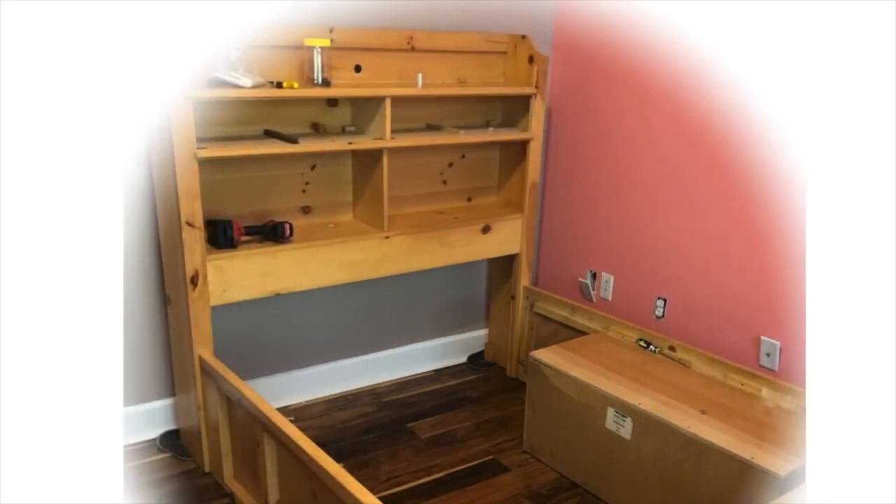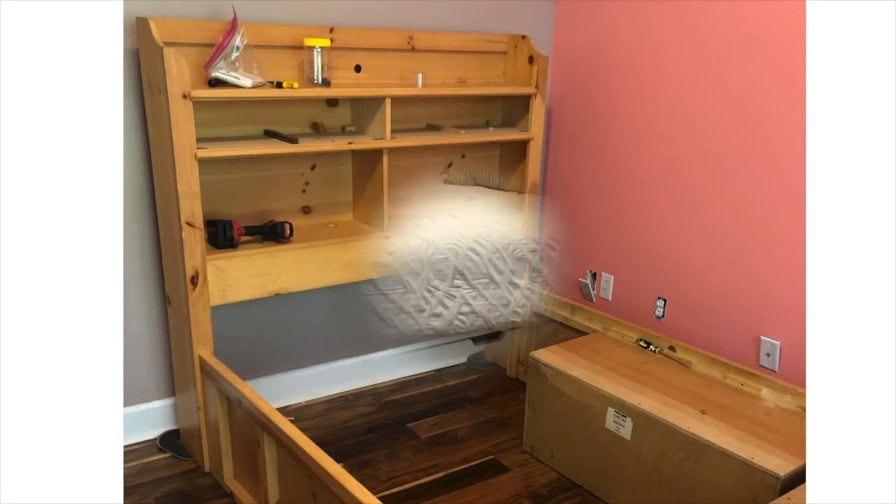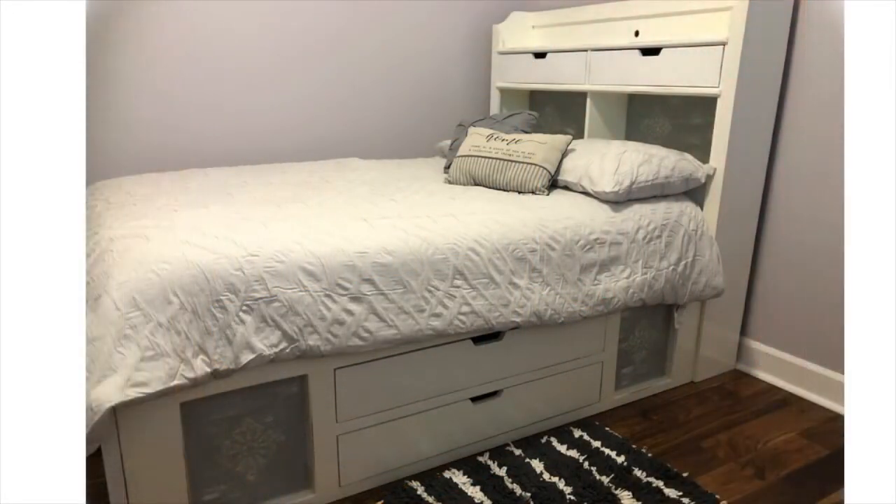Welcome! In today's video I'm going to make over this bed. It's been in my daughter's room for several years now and she's ready for a change. Come along with me as I work on this upcycle project.